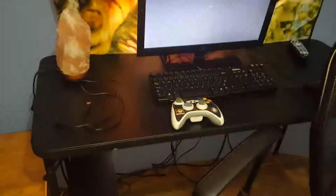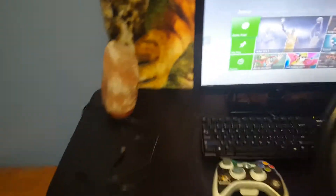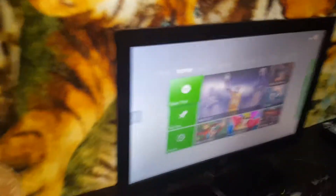Hey guys, today I'm going to be showing you how to get internet on one of these old Xboxes without the adapter. So all you need is an Ethernet cable and your computer, and the Xbox of course.